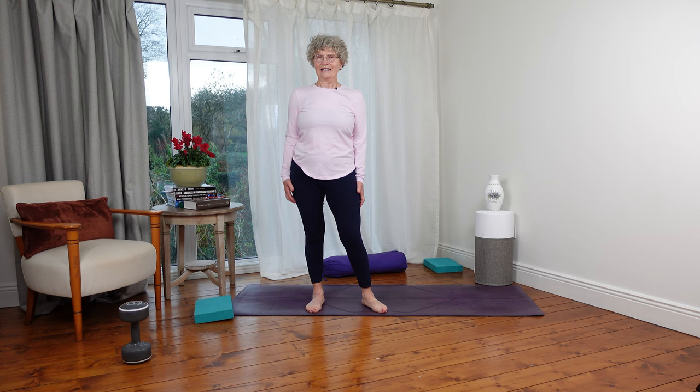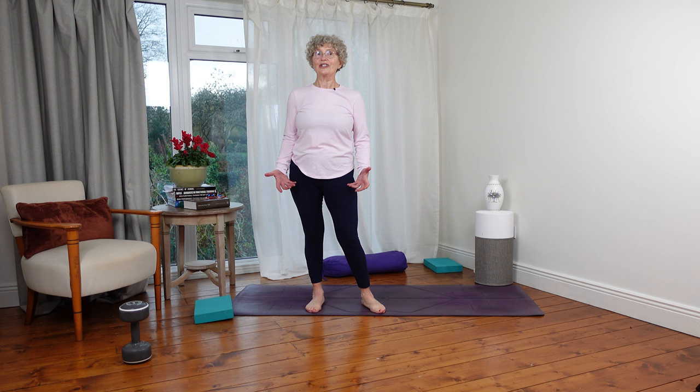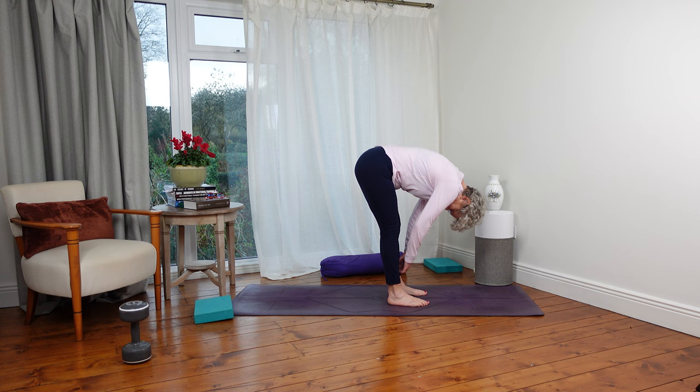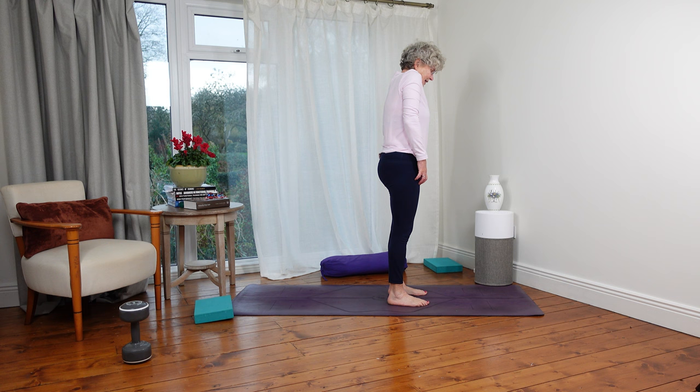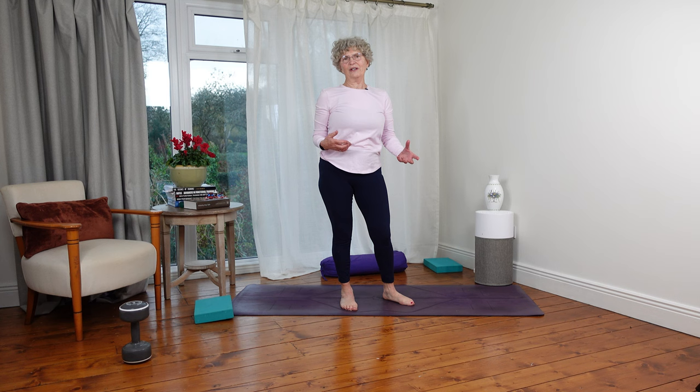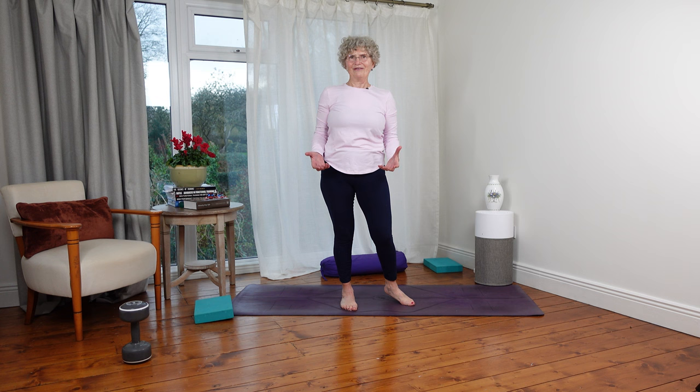The thing I do every morning when I hop out of bed is what we call Jefferson Curls. You stand feet about hip width apart, tuck your chin to your chest, let your shoulders fall forward, let your head fall down, and then slowly roll back up and take your shoulders back. That's one round. I would do maybe up to 10 of them in the morning. When you start, your legs feel stiff and everything feels tight, but the more you do it the better it gets. You start off your day with the spine ready for the huge amount of work it has to do.